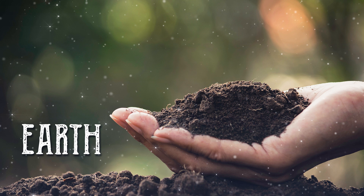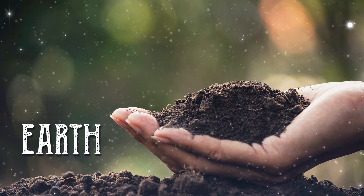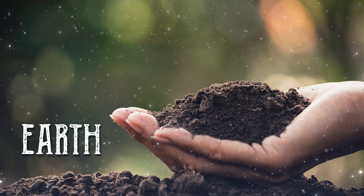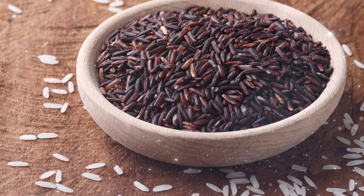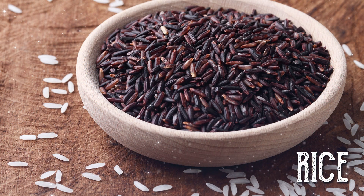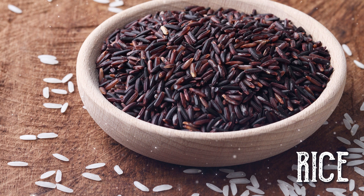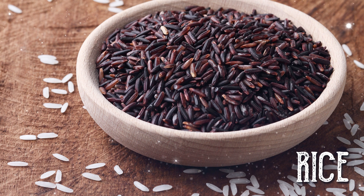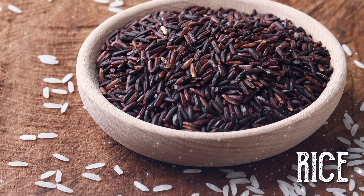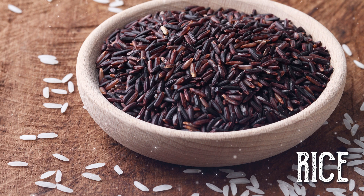Option number six is earth. You may wish to use the power of earth to charge your stones. This can include burying them in the earth for a day, or placing them in a bowl and covering them with sand. Option number seven is rice. Similar to burying your stones in the earth, you may choose to bury them in rice or some other grain to cleanse them of any negativity and charge them with earth energy. Because the rice is absorbing any negative energy, do not cook and eat the rice afterward.